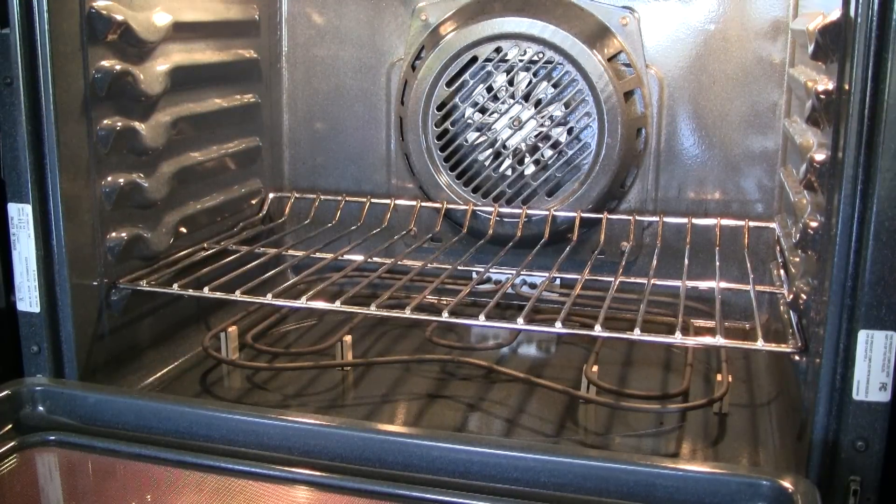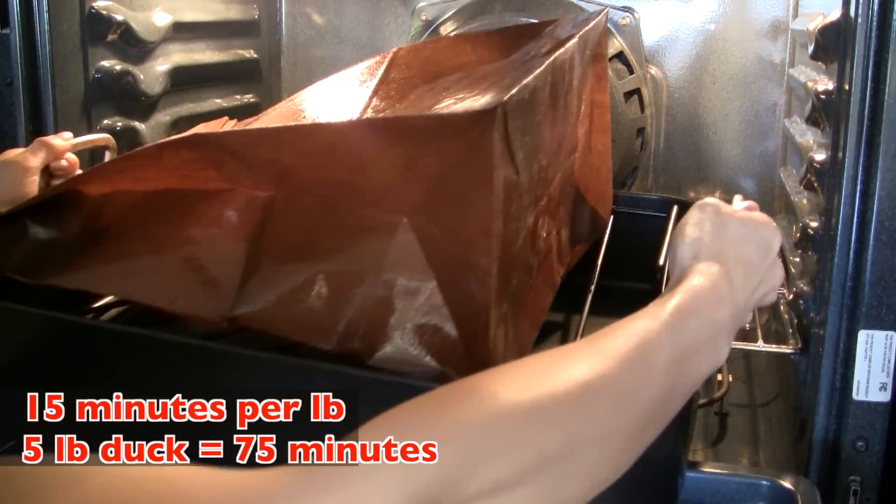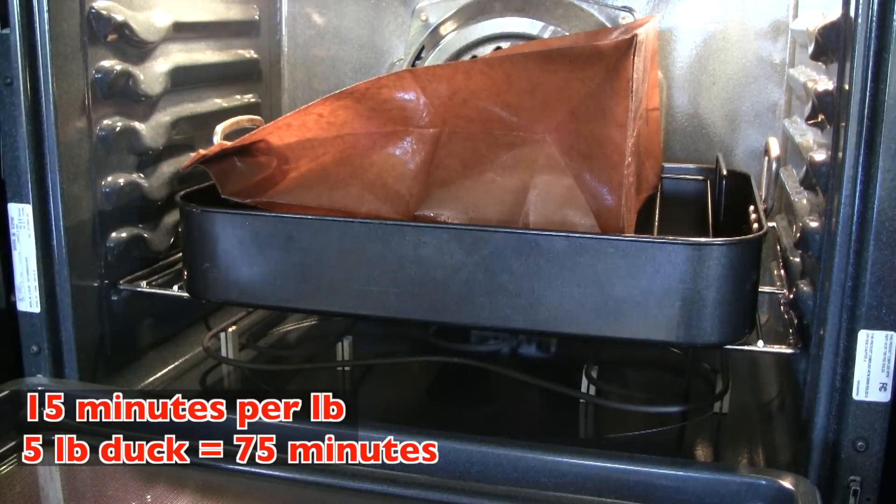Please note the position of my oven rack — it is at the lowest setting possible because I have a really big roasting tray and I also don't want the paper bag too close to the heating element on the top. The rule for roasting a duck in a paper bag is 15 minutes per pound. Since my duck is five pounds, it should take 75 minutes total.